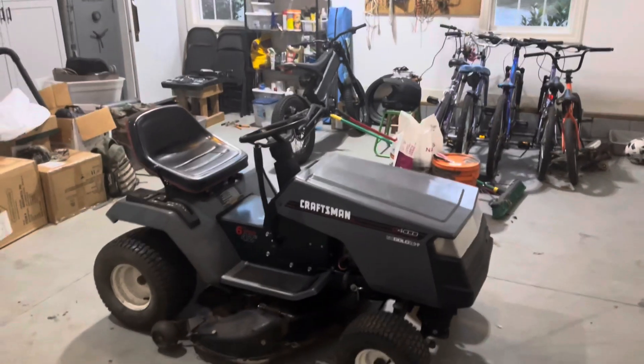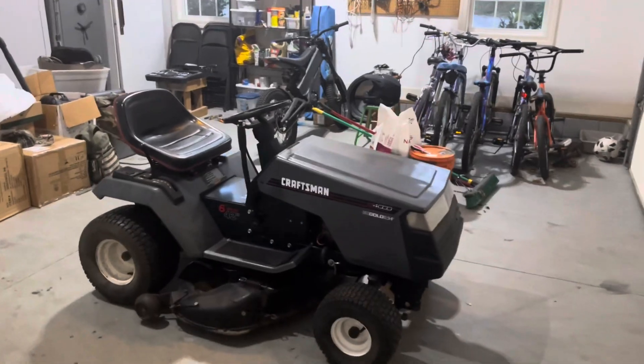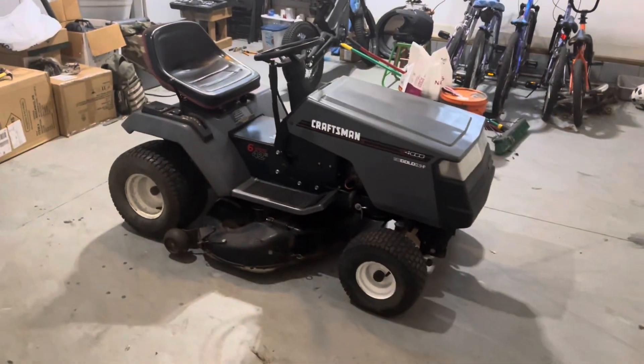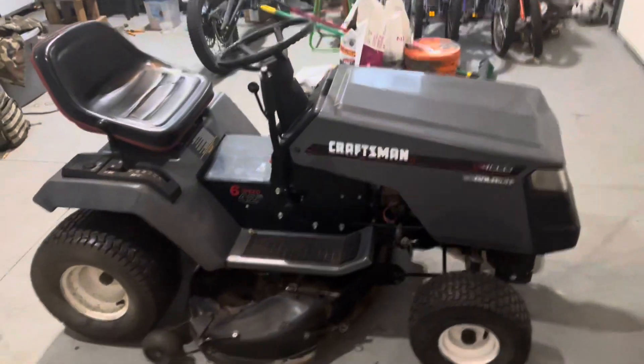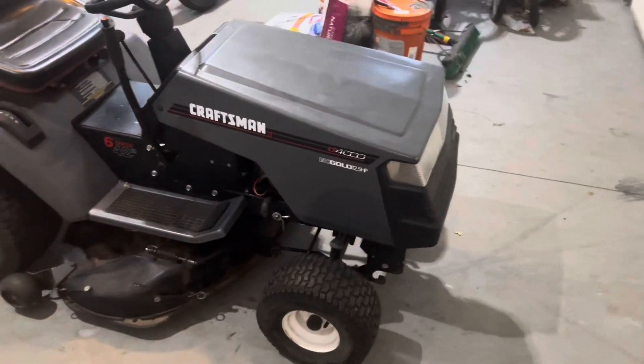This is my brand new Craftsman LT 4000 and I'm going to be turning it into a racing mower, obviously inspired by my custom go-karts and the John Deere and the Marae. Over the next couple of months we're going to be making some videos on this and show you what I have in mind for it.